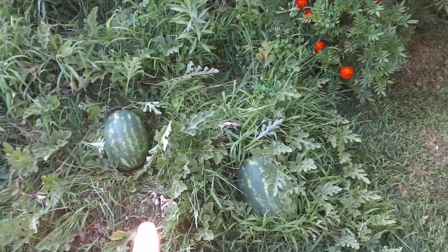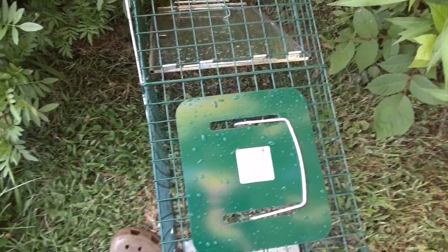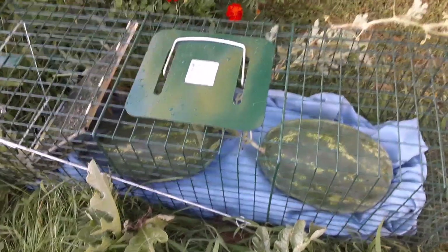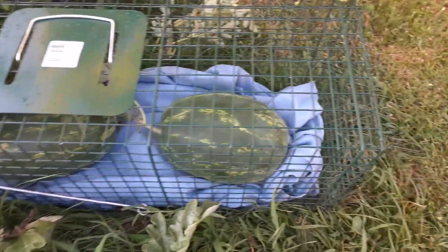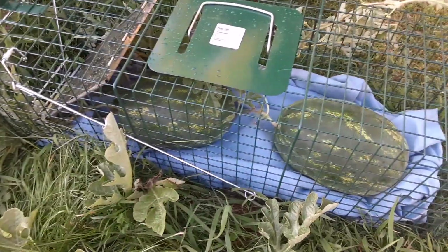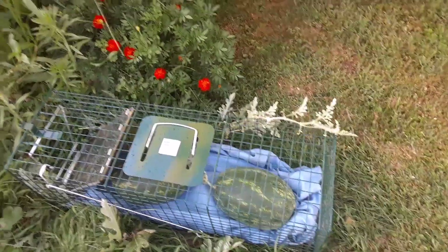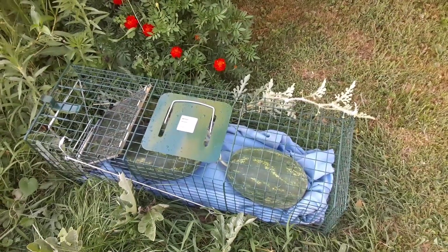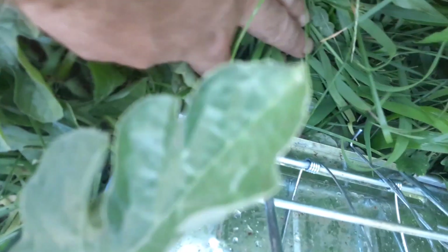I want to protect these from animals — I don't want something to get them. I've trapped the watermelons, but now if some little critter comes along and tries to ruin them, I'm gonna have a really hard time getting to them. The deer that keeps walking through here is going to have a hard time stepping on them now. Hopefully they can just ripen up in there and continue to grow. I have a little stick down here to keep it open so the vines go in, so it's fine. We'll see how that works.